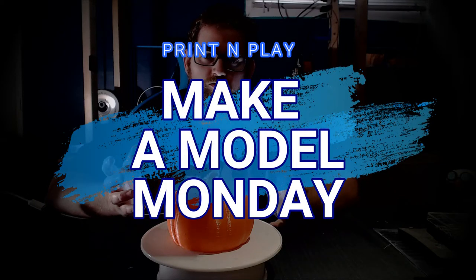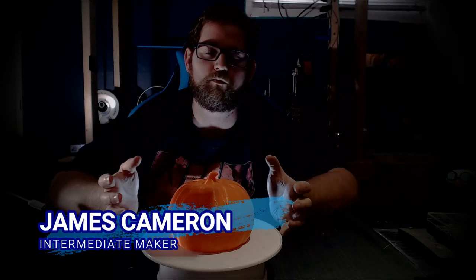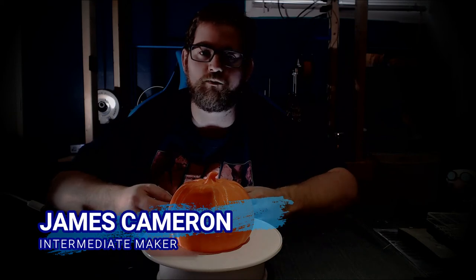Good evening, boys and ghouls. Welcome back to Make-A-Model Monday. I'm James, and this is a very special Halloween episode of Make-A-Model Monday. I recently took part in a livestream dedicated to Halloween prints, and I showcased one that I think deserves a little more attention, so I decided I'd show it to you guys as well. I'm going to go ahead and link the livestream up here — it's a few hours long, but it's worth a listen. There's a lot of cool topics and models covered.